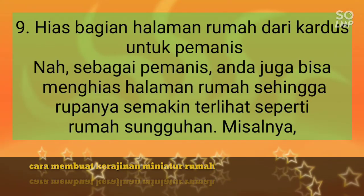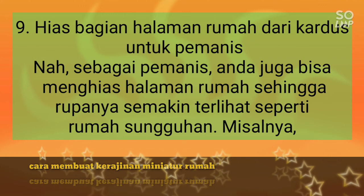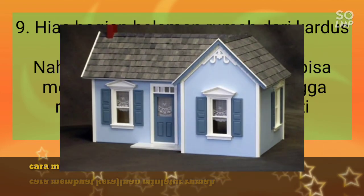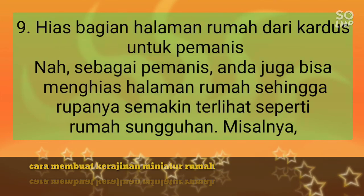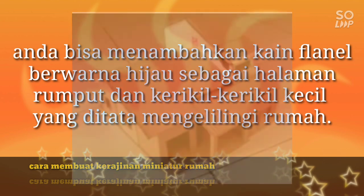Langkah 9: Hias bagian halaman rumah dari kardus untuk pemanis. Sebagai pemanis, Anda juga bisa menghias halaman rumah sehingga rupanya semakin terlihat seperti rumah sungguhan. Misalnya, Anda bisa menambahkan kain flannel berwarna hijau sebagai halaman rumput dan kerikil-kerikil kecil yang ditata mengelilingi rumah.